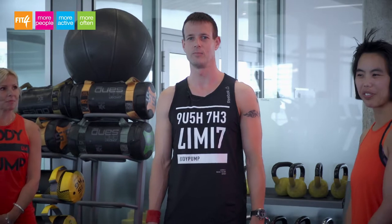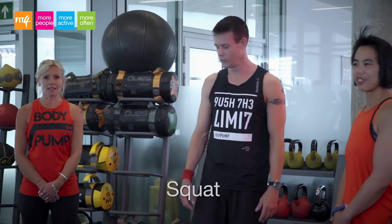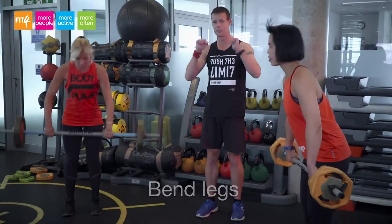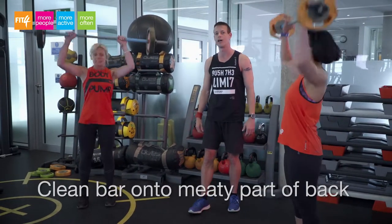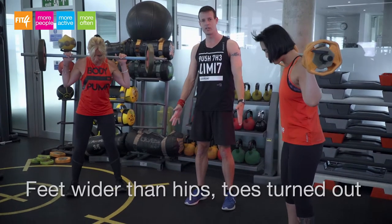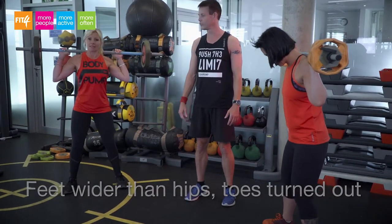Today our body pump technique is going to be all about the squats. So Norma and Karen are going to bend their legs to pick up their barbells and clean the bar onto the meaty part of the back, and set their feet a little bit wider than hips with the toes turned out into a mid stance.